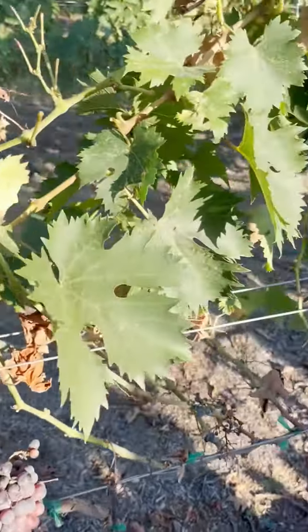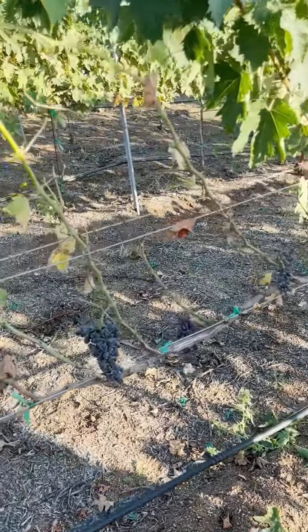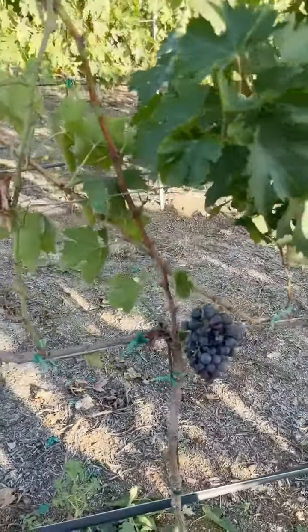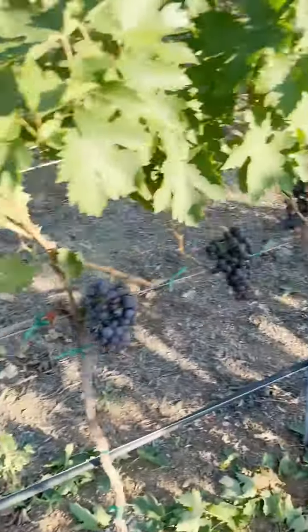Typically you don't see this on a new vine that's only one year old. Of course not - it was already sick. It came infected most likely. Maybe when you said the sharpshooters were hanging out too.